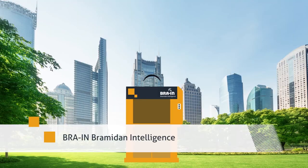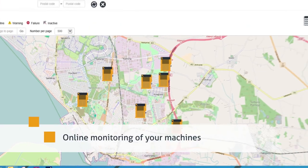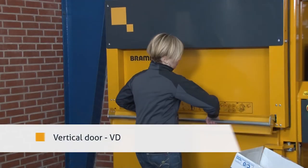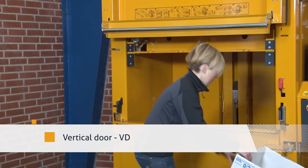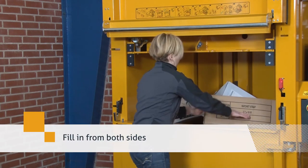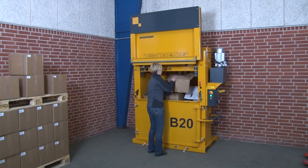Our GSM solution features a vertical door. Fill in waste — the press cycle starts automatically when you pull down the door.